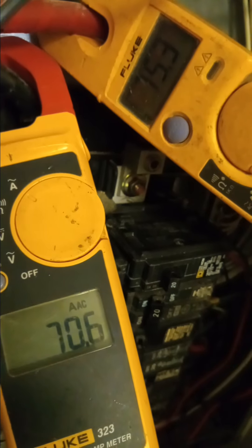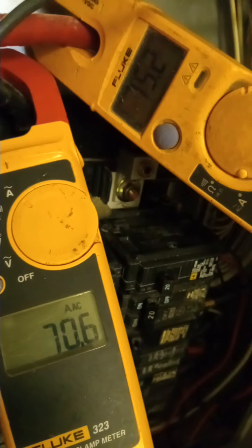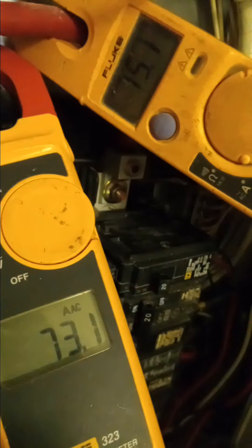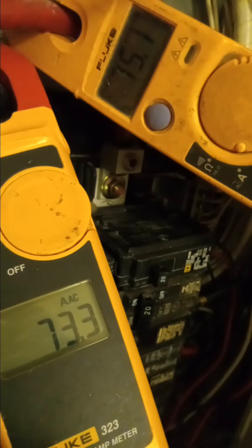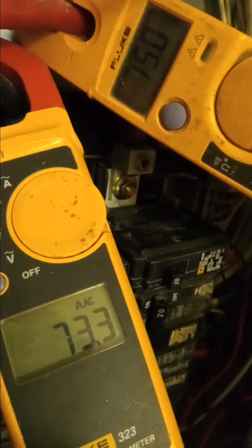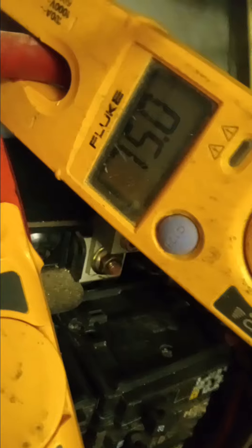What I've done is flip-flopped two refrigeration breakers to balance this. So very easily, if a couple more refrigerators were opened and their compressors came on, or you started the microwave, this could trip the main breaker — you're within 25 amps here.